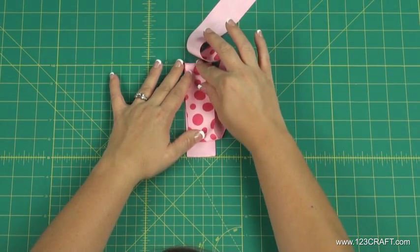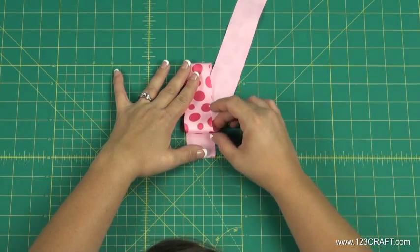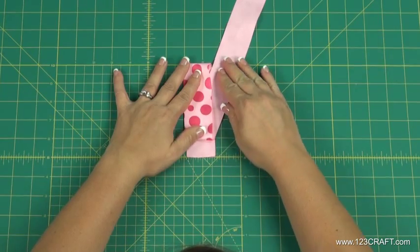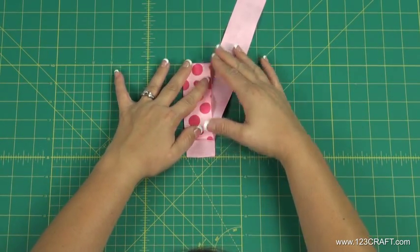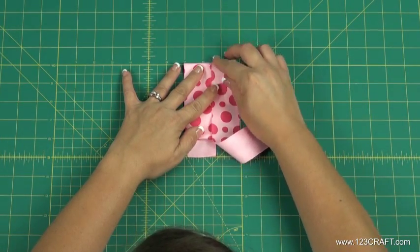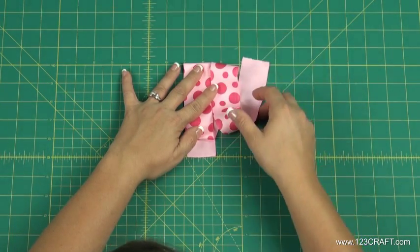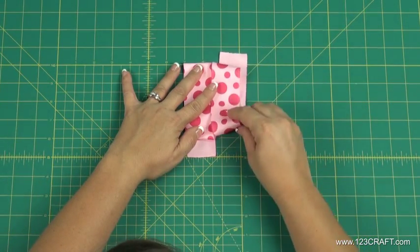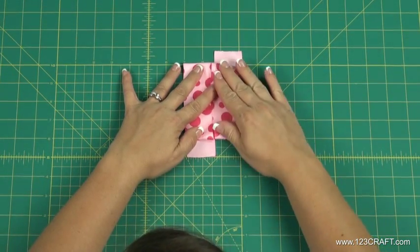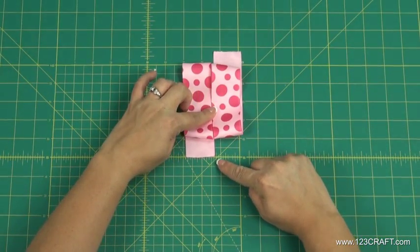Bring the ribbon out diagonally so it rests next to the first folded edge. Fold the ribbon over and back under again at the 4 inch mark. Each tail should extend approximately 1 inch past the folded edges.